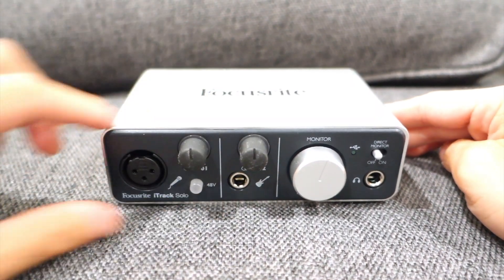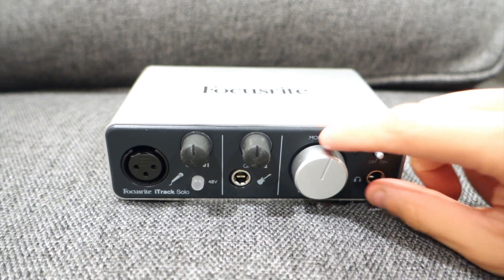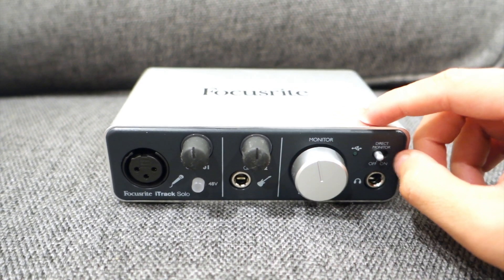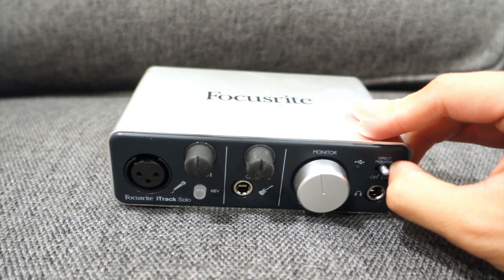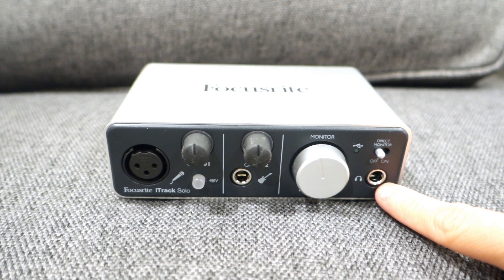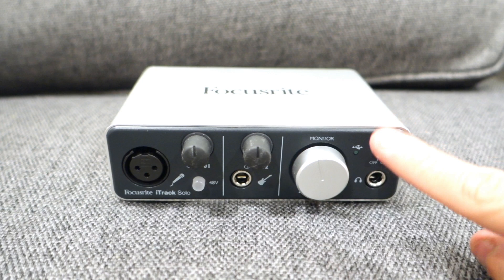You also have 48 volt phantom power with the volume knob on the right for your main speakers. It has a plastic feeling though. Direct monitoring for your speakers also has a plastic feeling as well. This is actually for your headphones — a jack. It's also only for one person at a time, that's why they call it the Focusrite Solo.